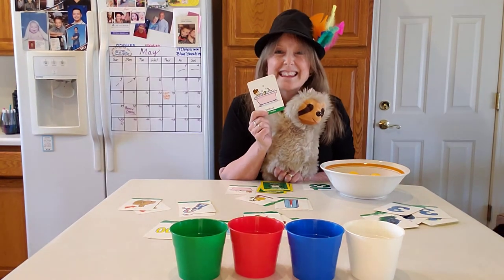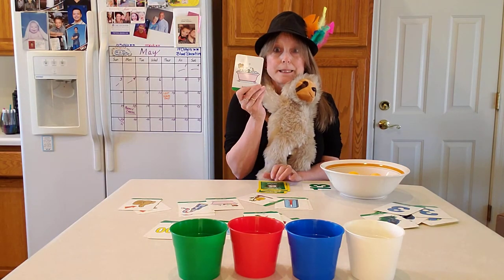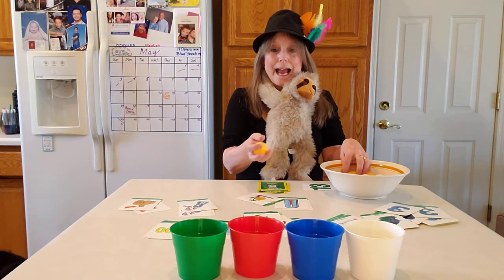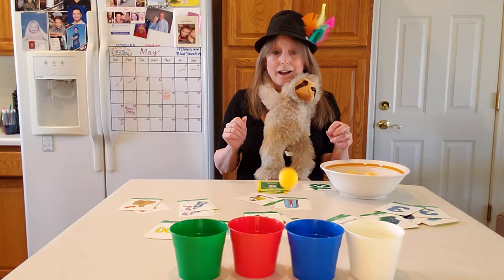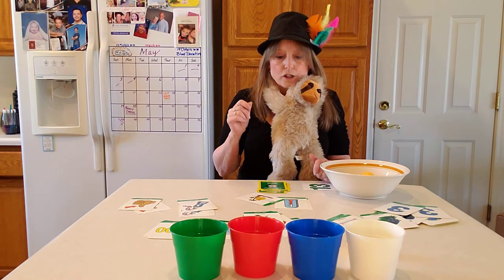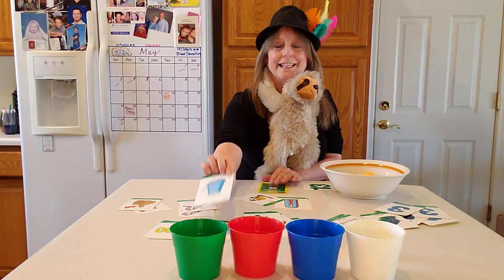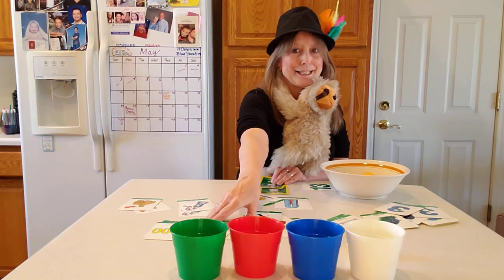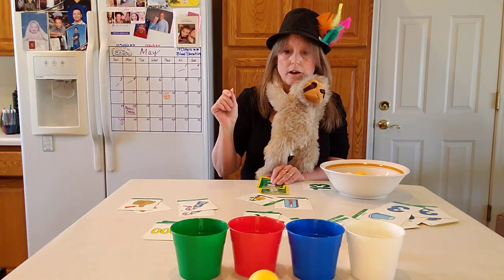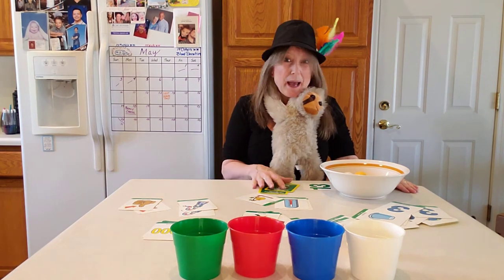Bathtub — can you say bathtub? Guess what? There's two of them, so we get a match! You ready? Here it goes. Oh, the card slowed down. Try again. So close. Say thimble. It's a match! Here we go. Oh, we were cheated — it hopped right back out.